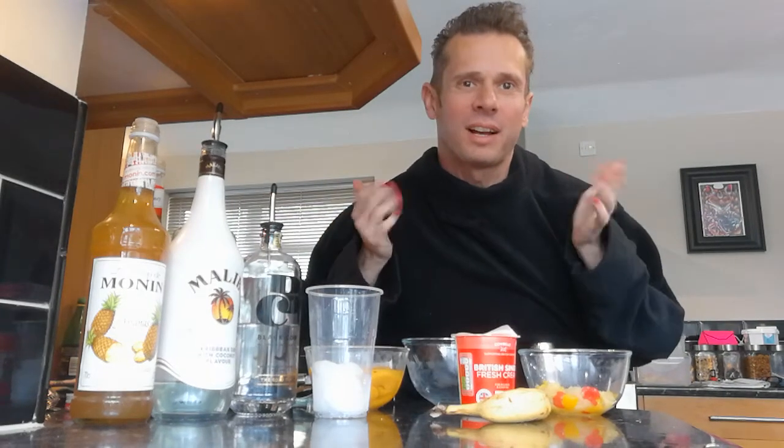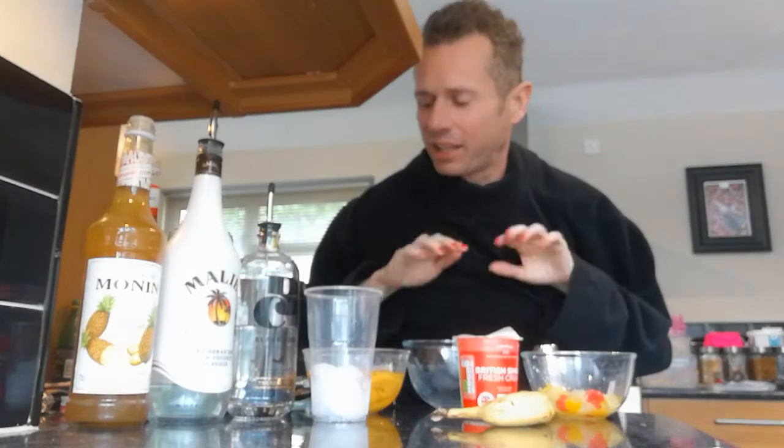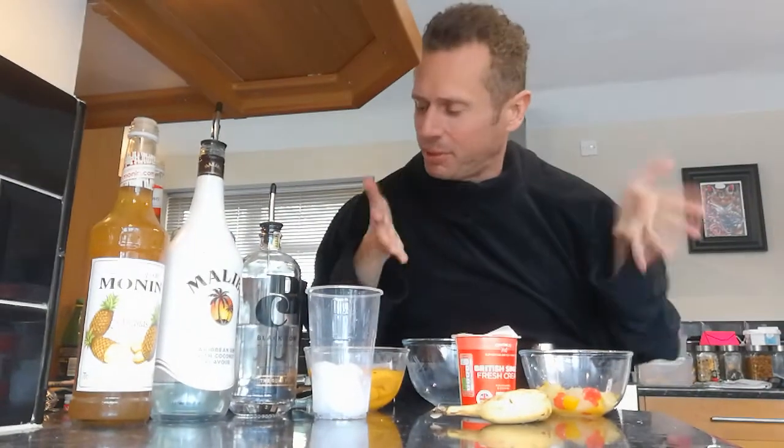Hi guys, welcome to tonight's cocktail making masterclass. As you can see my hands seem to have shrunk and my arms have a mind of their own. So today we're going to be making a cocktail on the fly — I don't really know what it's going to be yet, but we've got a few bits laying around.